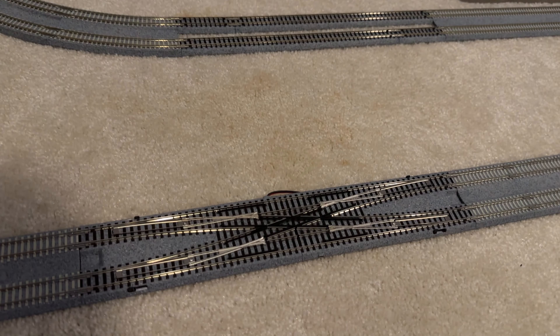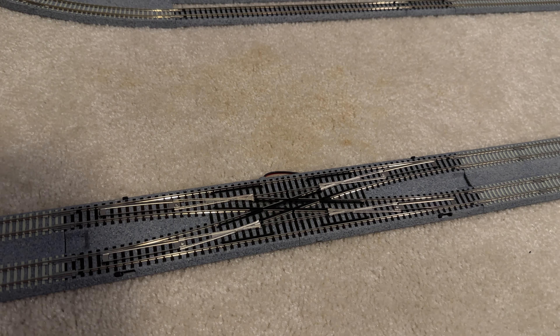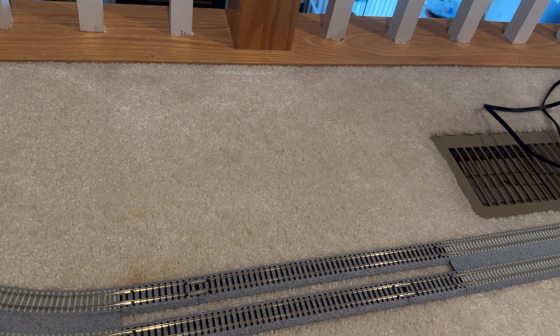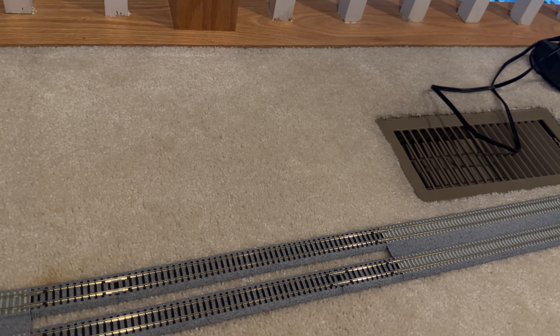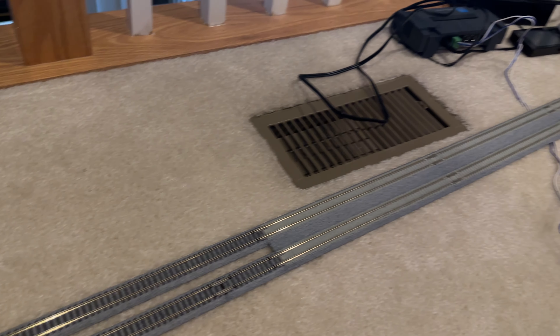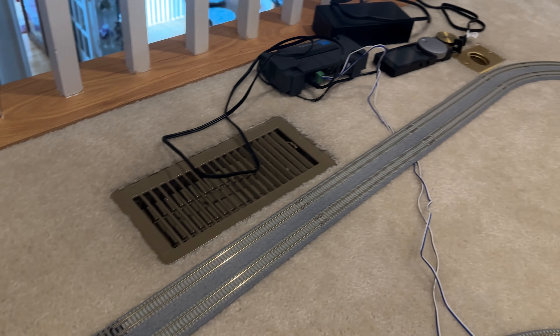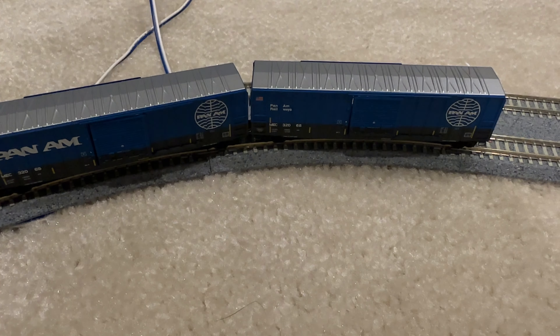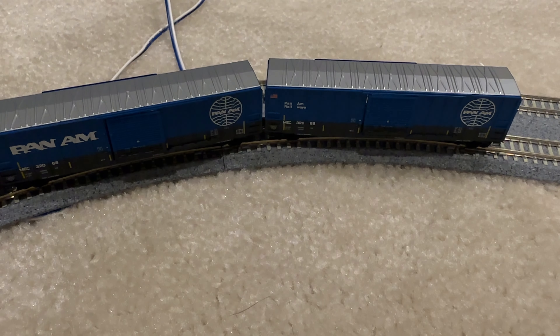I purchased a double crossover, and also got a four-pack of the straight track and a small piece of straight track. I run DCC, and my unit is the ESU Cab Control. So let's run some trains.